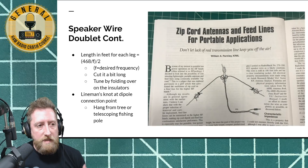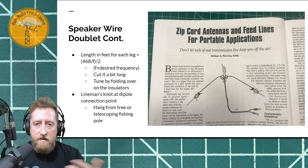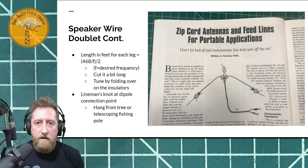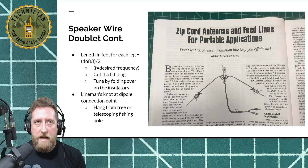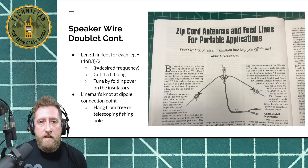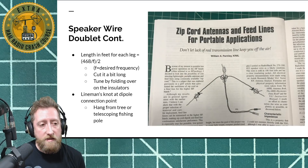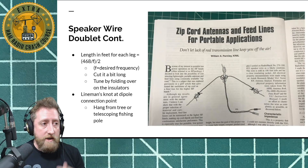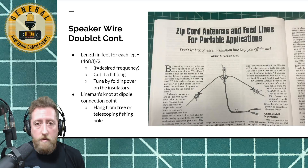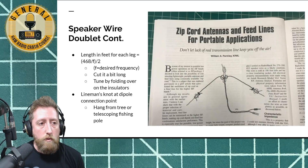Make sure you leave enough feed line at the bottom to get back to your radio. The top is done with a lineman's knot. What's nice about any wire dipole is you can just throw a line into a tree, use that as your center connector, and hoist it up. It works great for an inverted V. If you want to throw two more lines, you can get it horizontal and it'll work really well for you.